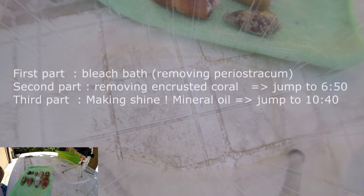Welcome back to WS Channel, the wonderful world of seashells. Today, a short video about how to clean seashells. I've made a long one — more than 45 minutes — so you can watch it on the channel if you check the videos and want to know everything about seashell cleaning.